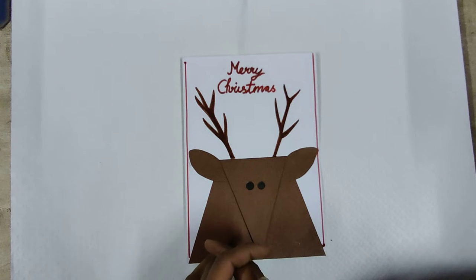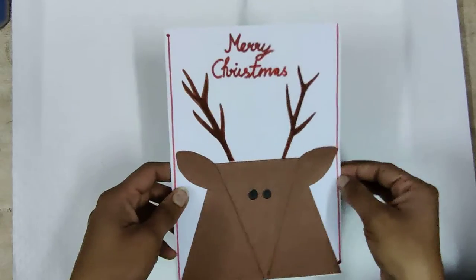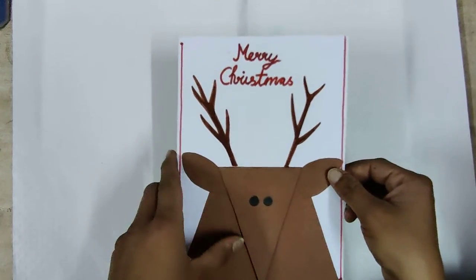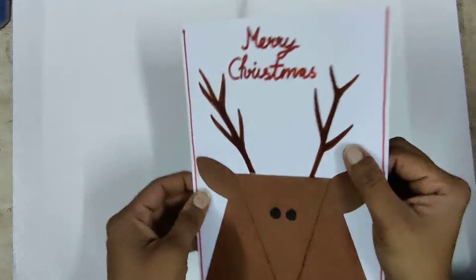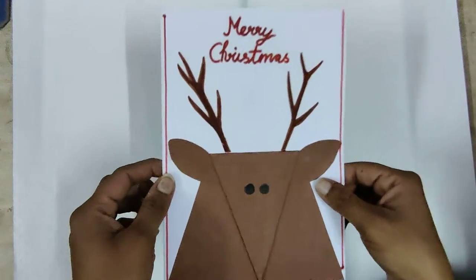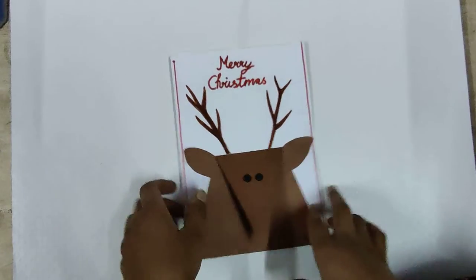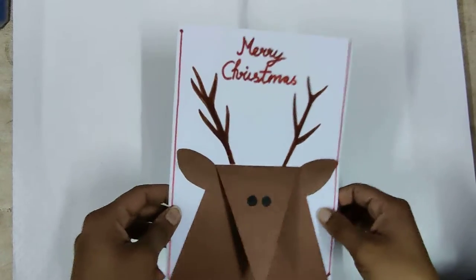Hello everyone, today your drawing topic is Merry Christmas. In this topic I am going to teach you how to draw a Merry Christmas card, and in this card we are going to make a deer craft and make a beautiful Merry Christmas card.